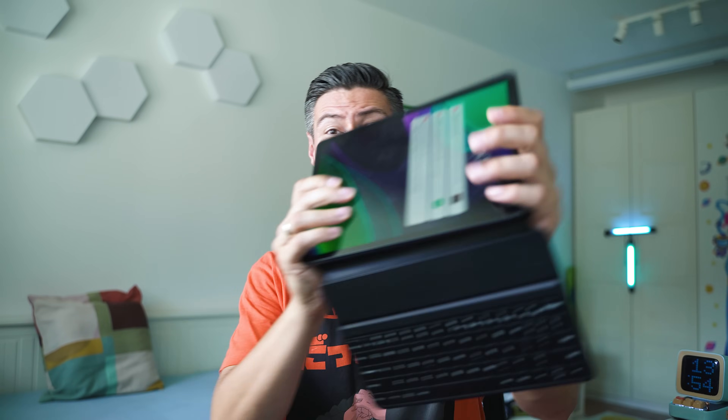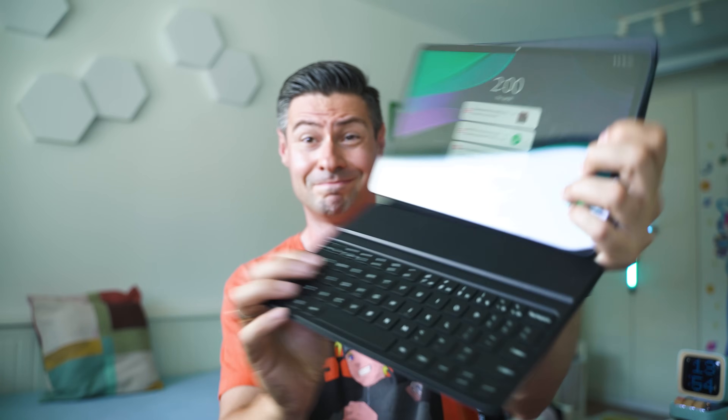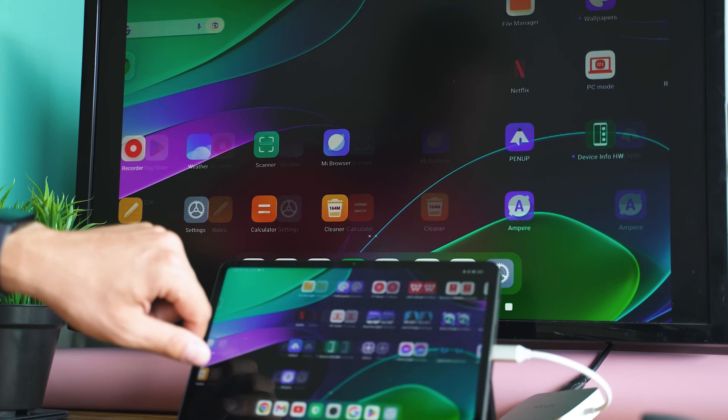So in this video it's going to be a thorough review of the Xiaomi Pad 6 — the maxed out configuration with all the possible accessories — and we want to figure out how good it is as a tablet, but also as something which can be quite close to a laptop or a PC equivalent. Let's dive into it!